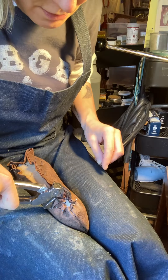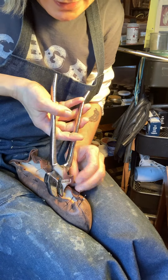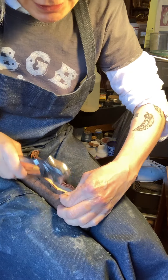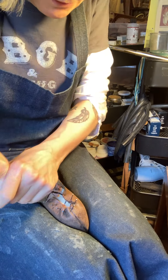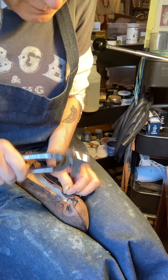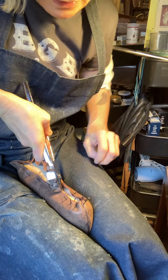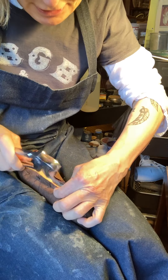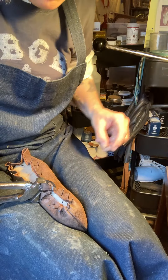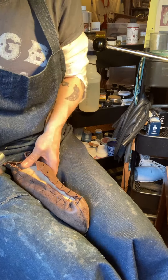Pull, twist — the twisting really helps to get the leather down onto the last. Bite, pull, and twist. I think you reach the end of the metal plate here, so I can actually put a nail right into the last. Pull, twist — and there we go.